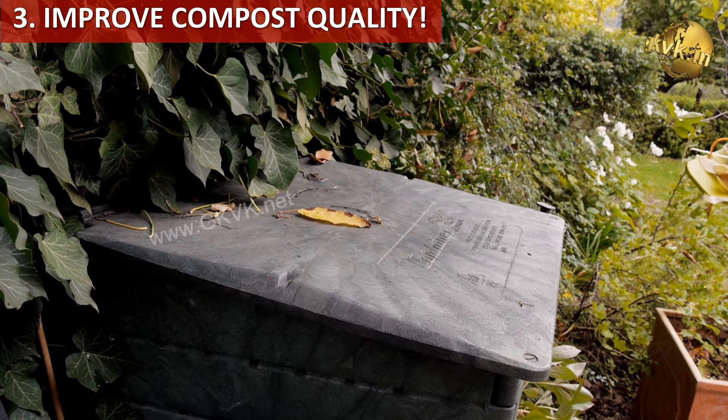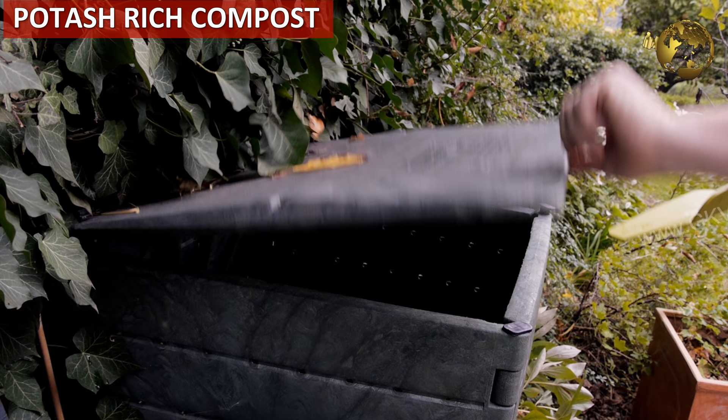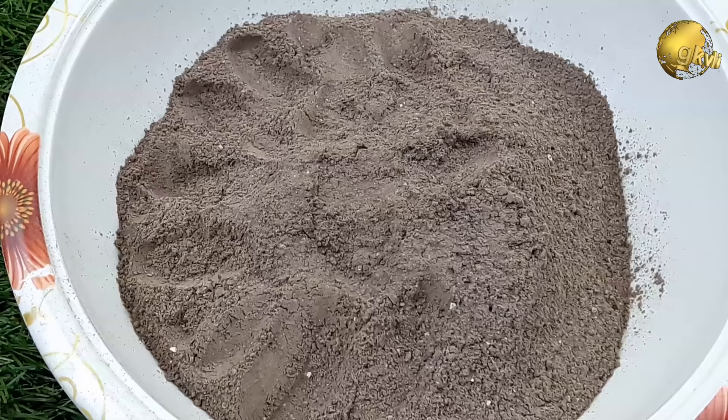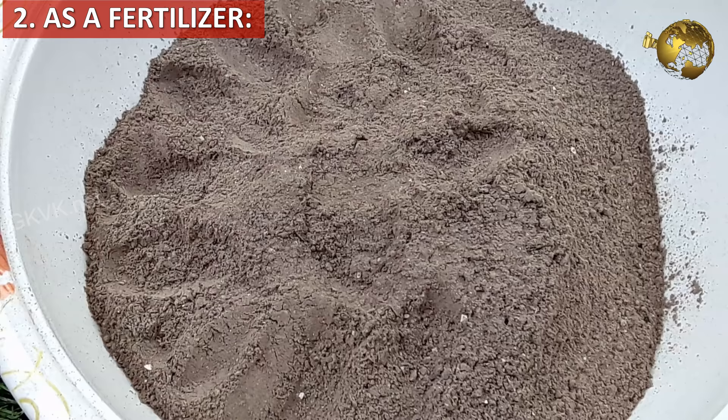Number 3: wood ash improves compost quality. Adding wood ash to your compost bin can enhance its nutrients, especially potash, which is a key nutrient for flowering plants. One thing to remember is that adding too much wood ash can be bad for acid-loving plants as it can make the compost too alkaline. The recommended dosage is to sprinkle a layer of wood ash every 6 inches of your compost approximately.